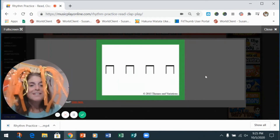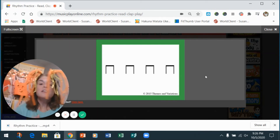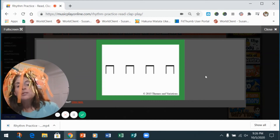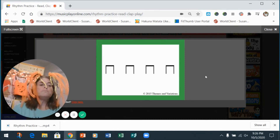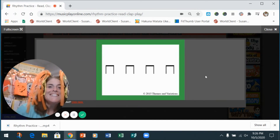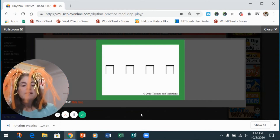Uh-oh, we know this one! One, two — with me, go: ti-ti-ti-ti-ti-ti-ti-ti. One, two — do it again: ti-ti-ti-ti-ti-ti-ti-ti. One, two — with the wood block, go: ti-ti-ti-ti-ti-ti-ti-ti. One, two — with the wood block, go: ti-ti-ti-ti-ti-ti-ti-ti. Yeah, you guys are rocking it!